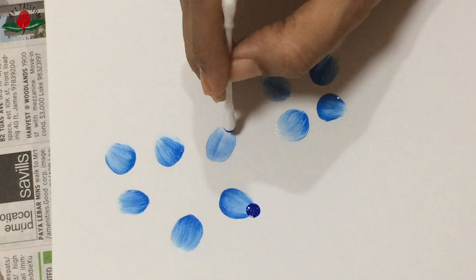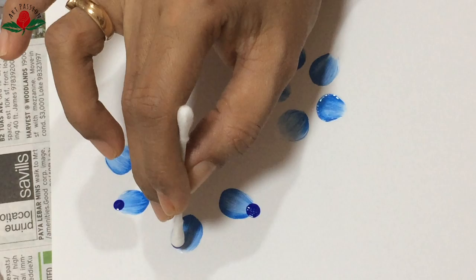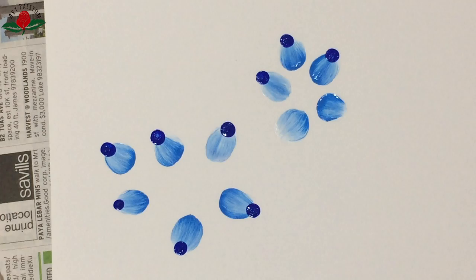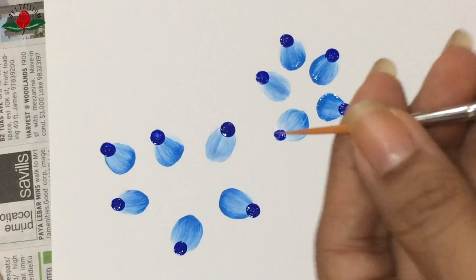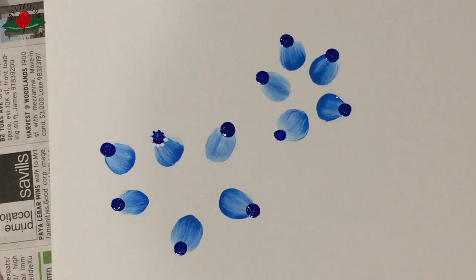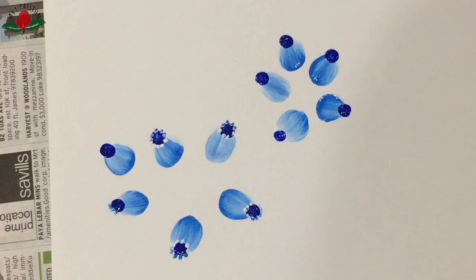Once the clusters were done, I took a Q-tip or earbud, dipped it into dark blue acrylic color, and created a dot at the end of those stroked petals. I really like the contrast of light blue, white, and dark blue. Then using a fine liner brush, I created small dots around those dark blue dots using Look At Me Blue and white color. As you can see, I'm not very comfortable with the fine liner brush yet.